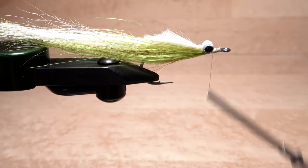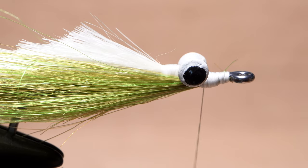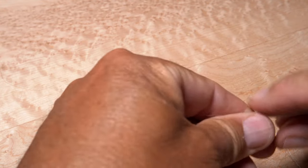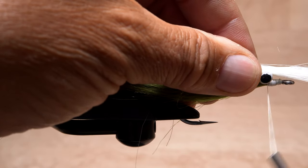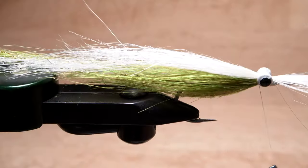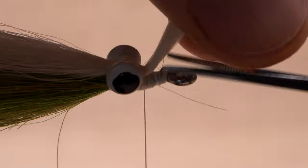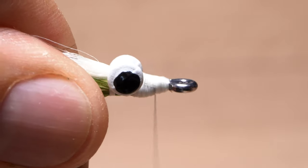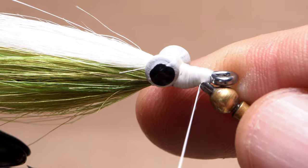Flip the fly back over so the white side is up and continue taking thread wraps in front of the dumbbell eyes to start building a head on the fly. Snip a second clump of white squimpish hair free and clean it out as usual. The tips of this clump should also extend about halfway down the tail of the fly. Anchor the fibers first in front of the dumbbell eyes and then behind them, once again spreading them out with your thumb. Use cross wraps to relocate your tying thread back in front of the dumbbell eyes, then lift those butt ends up and snip them off at a shallow angle. Take thread wraps over top of the snipped-off butts and continue wrapping to form a nice cone-shaped head on the fly. Complete a five or six turn back-to-front whip finish, seat the knot well, and snip your tying thread free.